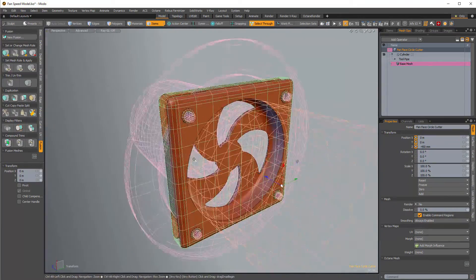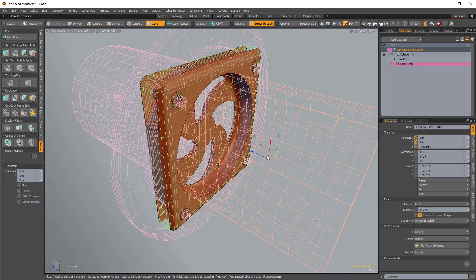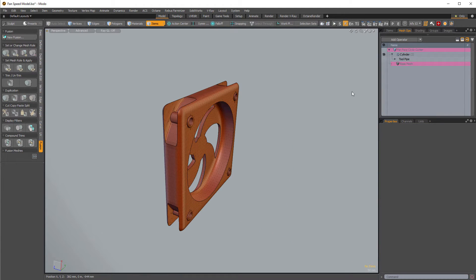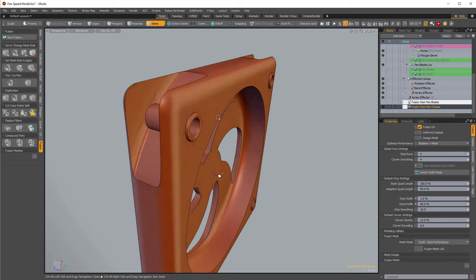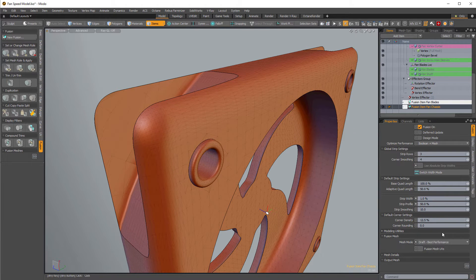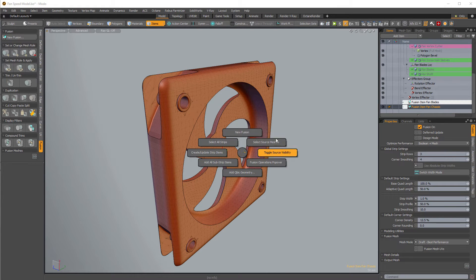Once we add strips to the mesh fusion item — strips are what allow us to adjust the fillets — it does slow down a fair amount, so strips are something we do later. Also, if you look at the mesh fusion item, it's set to draft. We can get a better looking model by turning it to airtight final, which improves the tessellation a bit but also slows things down. It's procedural so you can change this at the very end when you freeze it down.